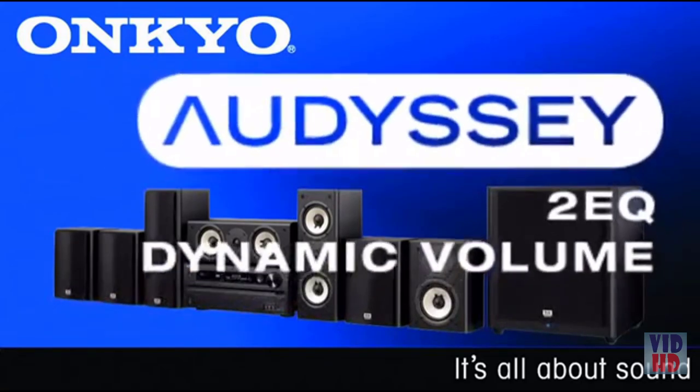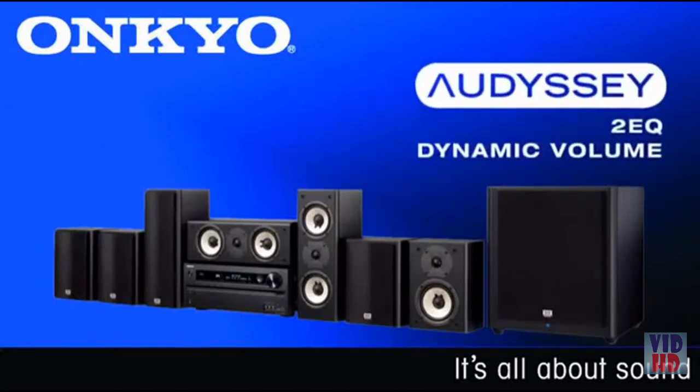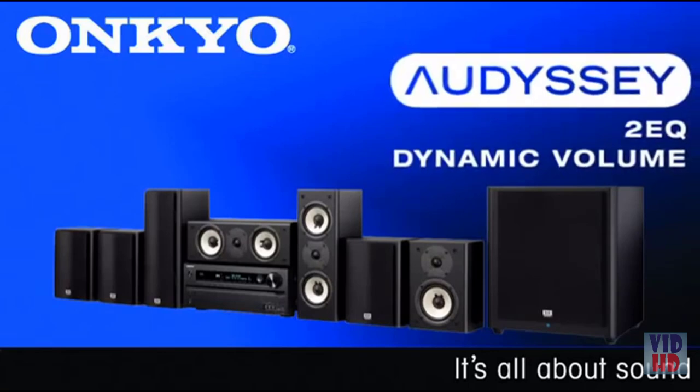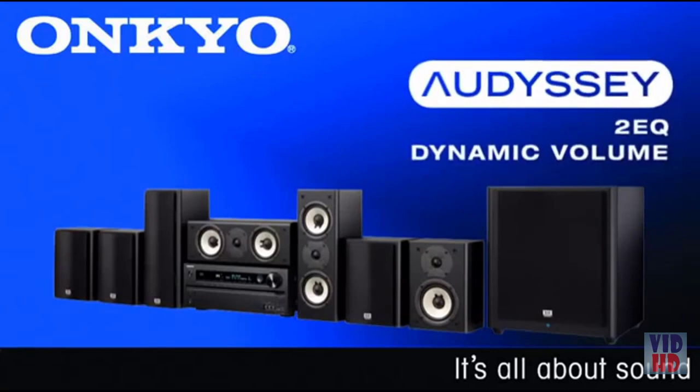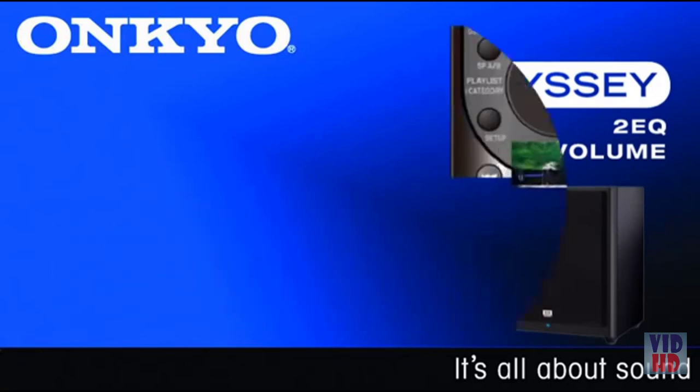Don't have perfect acoustics in your home theater room? The HTS-9400THX system includes Odyssey 2 EQ room correction, as well as Odyssey Dynamic EQ and Dynamic Volume, to have your theater sounding its best at any volume and minimize the annoyance of blaring commercials. You'll also find state-of-the-art D/A conversion from Burr-Brown for the best in audio quality.